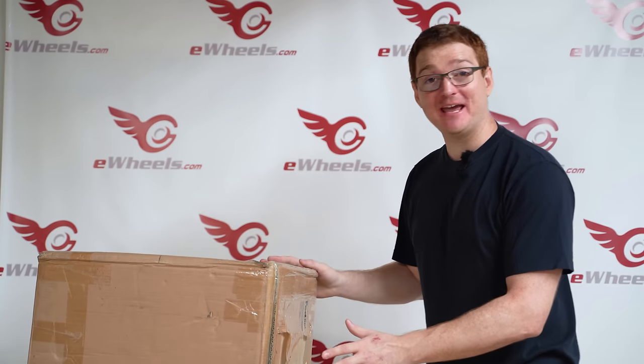This is the most exciting day ever on the Ginger on Wheels YouTube channel. Inside this box, thanks to eWheels, is a Weped FS.